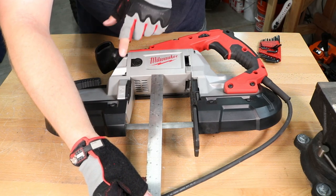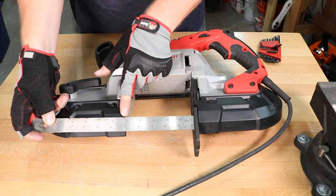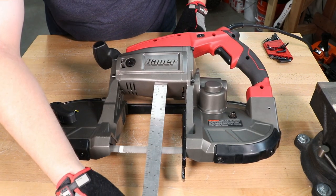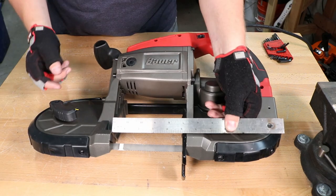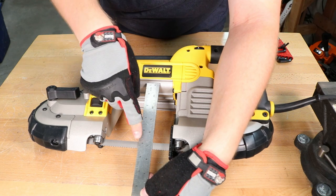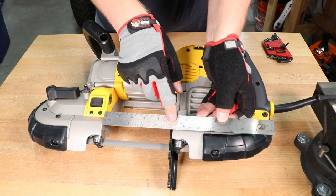Now let's look at overall cut capacity. The Milwaukee offers a five inch depth by five inch width. The Bauer stood out here with about five and a half to five and three quarter inch depth with the same five inch width. The DeWalt has a similar five inch depth and five inch width for cutting.